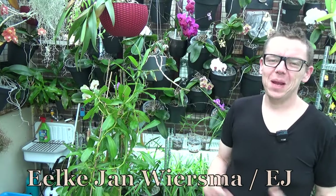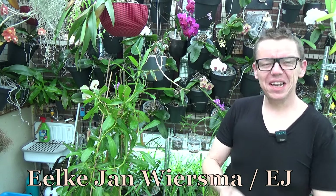Hello and welcome to the Orchard Saga. My name is Ilkjorn Wiesma, also known as EJ. Today I'm going to do an update on all my Cymbidiums.